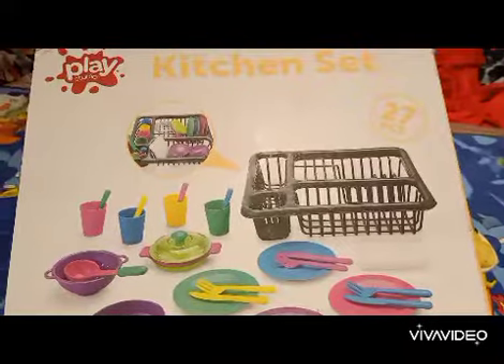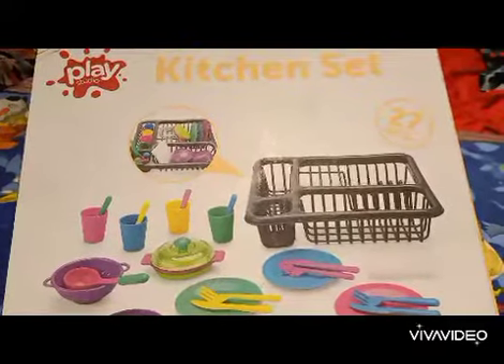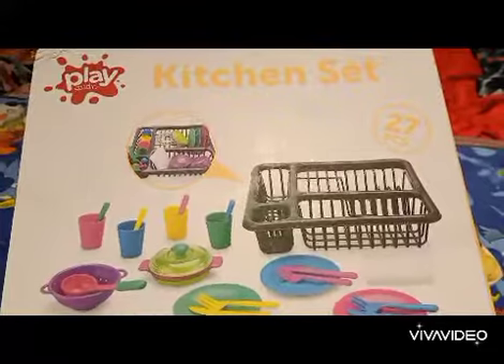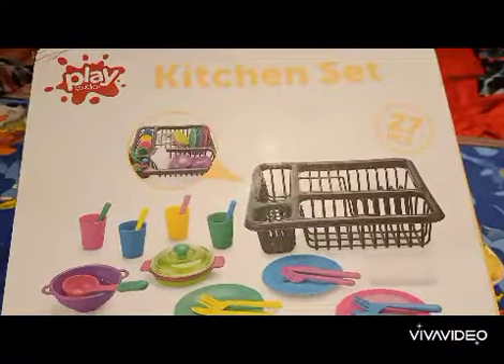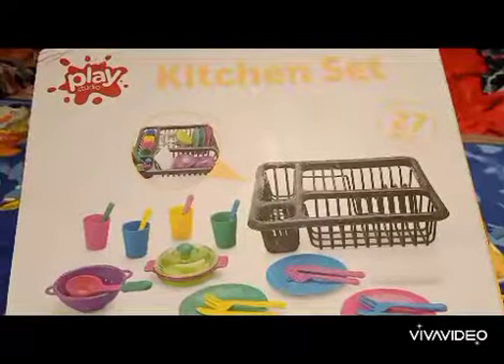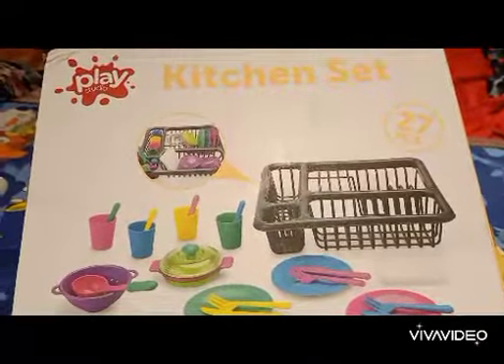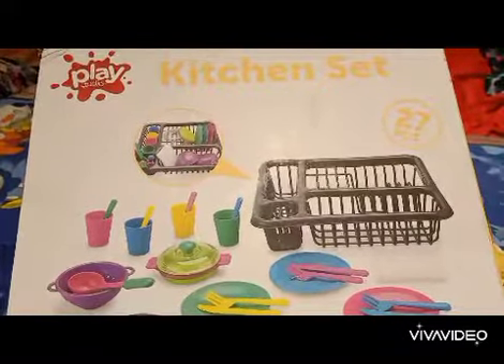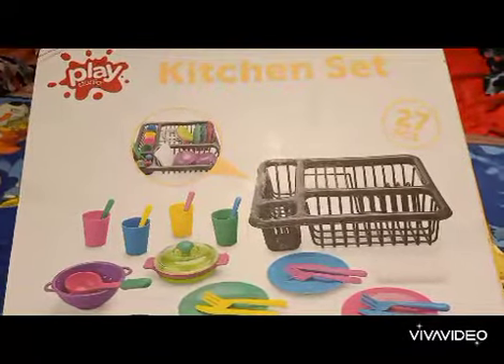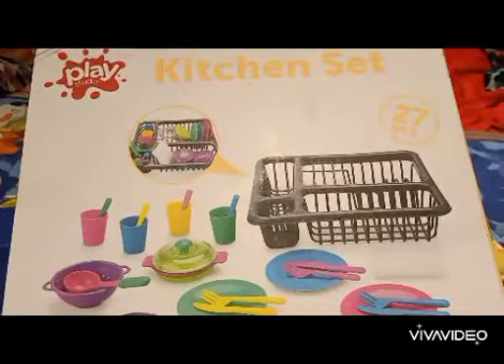Hello everyone! Today we are looking at the Play Studio Kitchen Set. This is a very interesting and creative thing for kids. My daughter loves to play with this kitchen set — she loves preparing tea for me, and sometimes she pretends to prepare breakfast like pasta and pizza. So yeah, this is very interesting for kids.